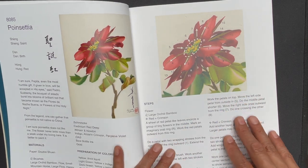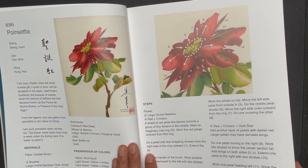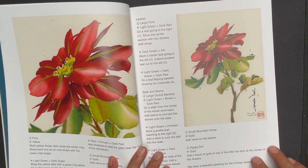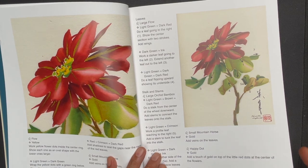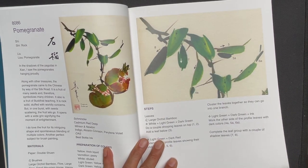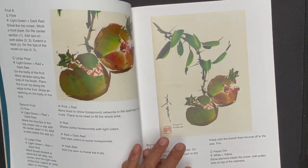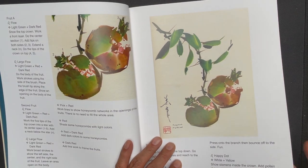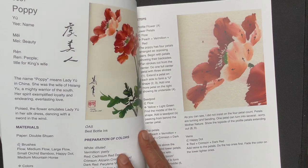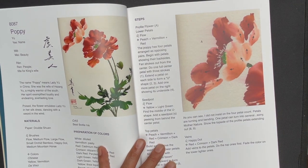And this is the poinsettia — a very lovely composition and a really great holiday subject. Then pomegranate. Then poppy.